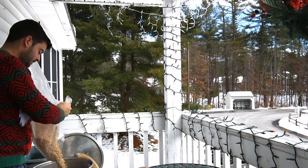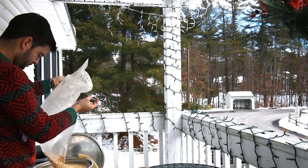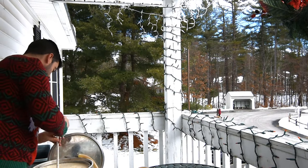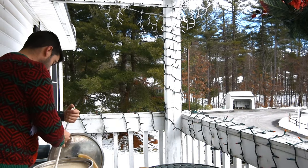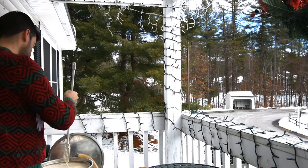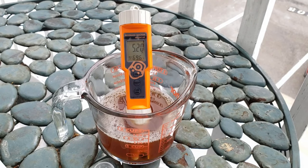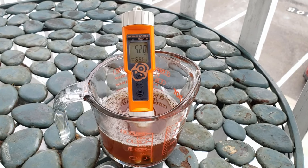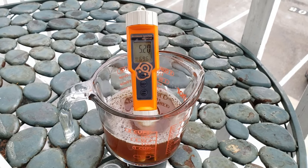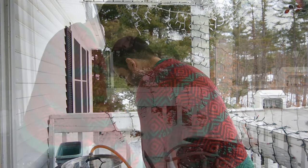Once my strike water reached temperature I mashed in with the grain bill, stirring well to ensure no clumps. I restarted recirculation and let the mash sit for about 90 minutes at 150°F to ensure complete conversion. After 5 minutes I cooled down a sample for a pH measurement and was very pleased to see a pH of exactly 5.2.